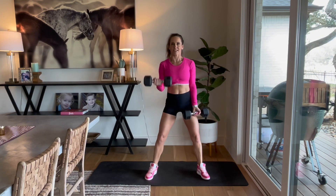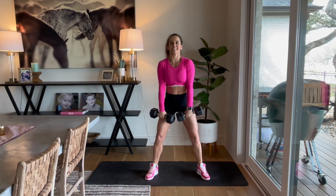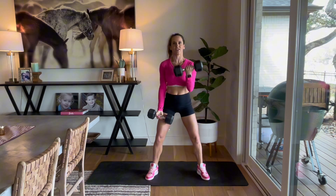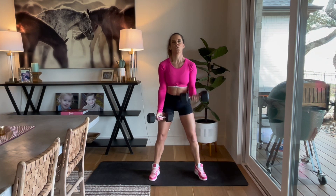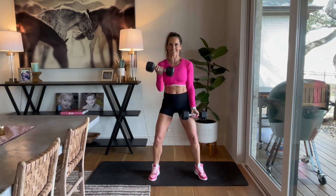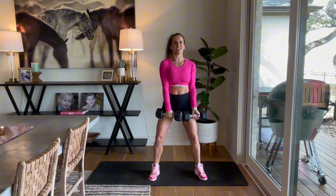Three, two, and go. Bicep curl, internal rotate it. We're working biceps and triceps — the rotation is going to really activate that tricep. I'm not counting reps today, we're going for time, that 40-second interval. We'll get that break here in a second. Keep it going, we've got about 15 seconds. We're going to abs next — keep it going, alternate each side.